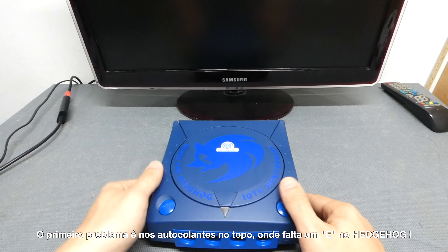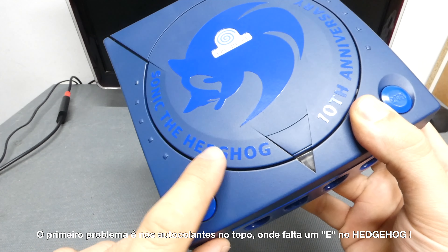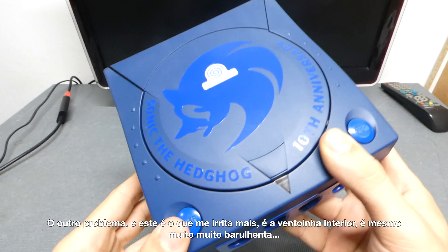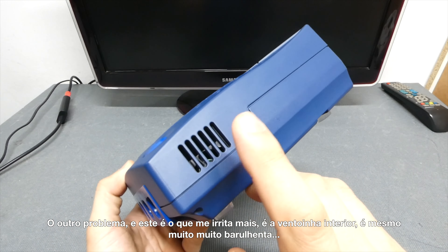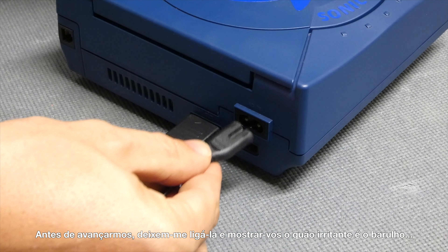The first annoying problem is on the top decals — it is missing an 'e' on the hedgehog name. The other problem, and this is the most annoying of the lot, is the interior fan. It is really, really loud. In fact, just before we move on, let me quickly plug it in so you can hear how annoying it is.